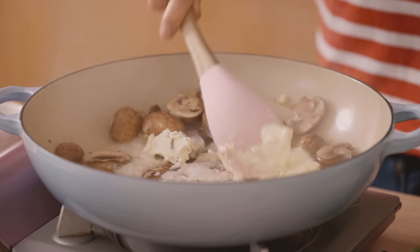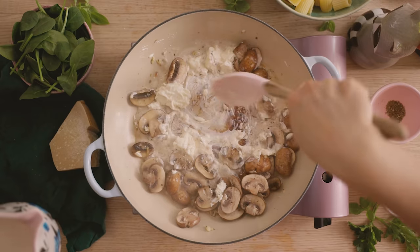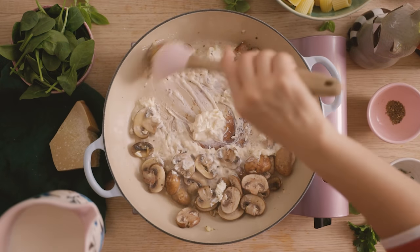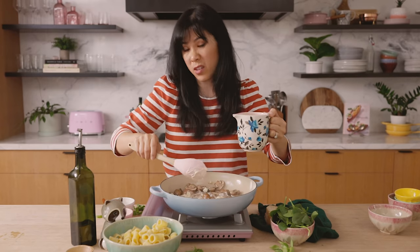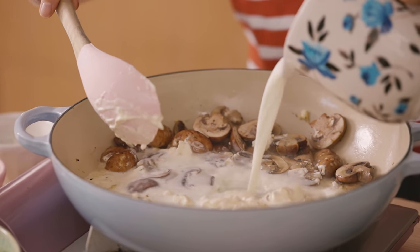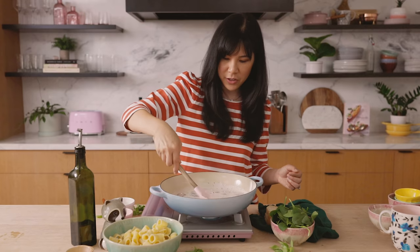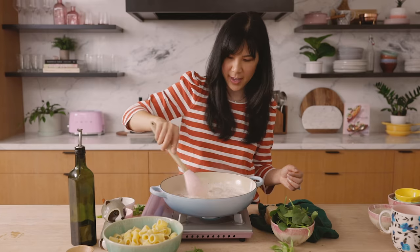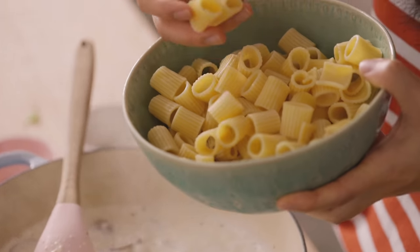You already have a nice creamy sauce, but we're not done yet. I'm going to add in a little bit of milk — you can use any kind of plant-based milk like oat milk or almond milk, or regular milk if you don't want it fully vegetarian. Now just let everything come back to a quick simmer, and as you see the sauce thickening up like this, we'll add our noodles. This noodle shape is also one of my favorites.